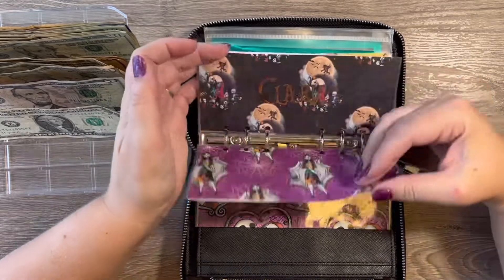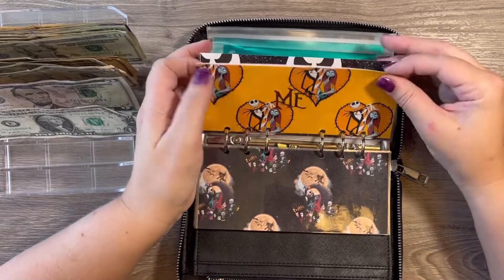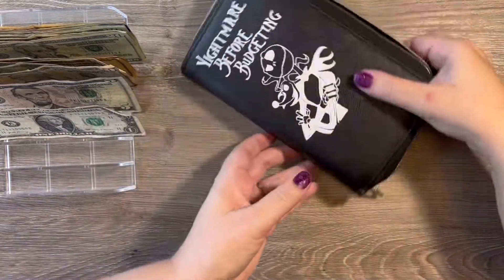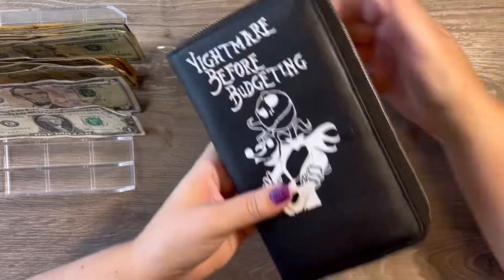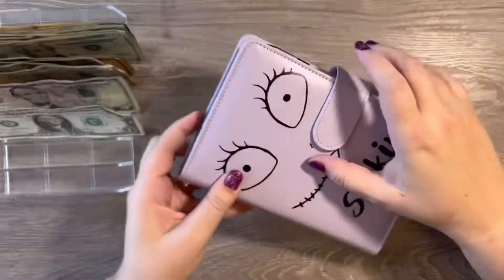Gas — my husband will get that tomorrow morning. My folder: I was getting $40 this week but I already spent that on something very special that I'm very excited about. I do not fill the dining out envelope as of right now; we try not to eat out very much. Okay, so then let's go into our sinking funds binder.